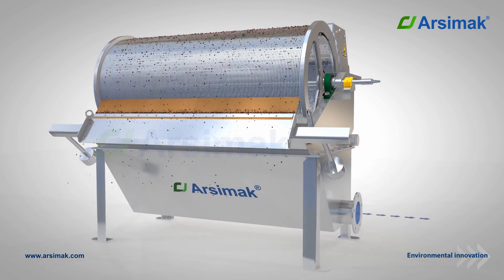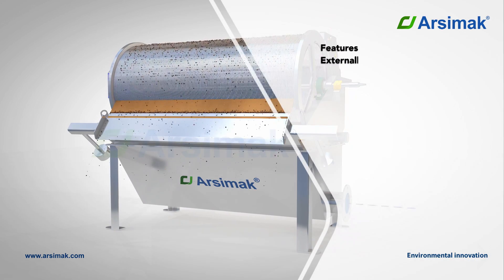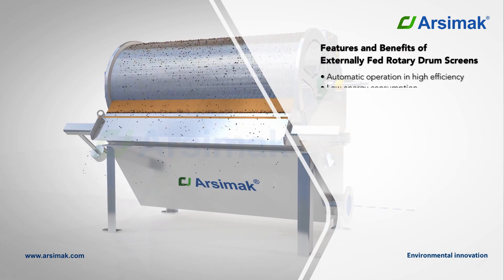The screened water is collected in the bottom chamber and discharged. Here are some features and benefits of externally fed rotary drum screens.